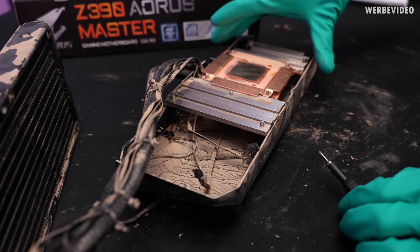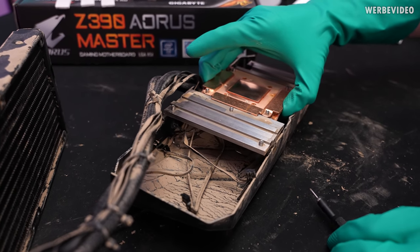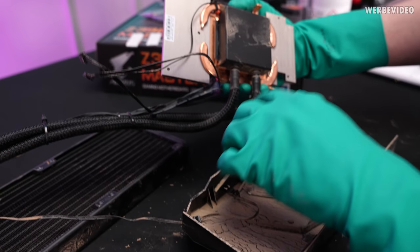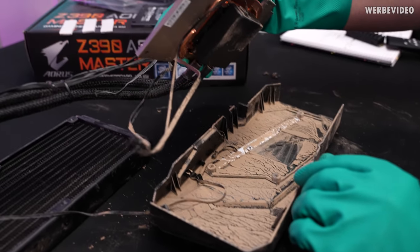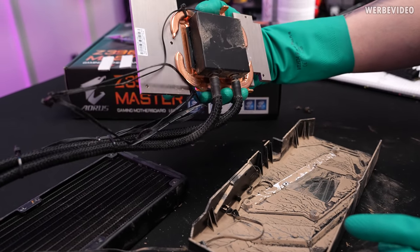The most critical part about cleaning this GPU will be the entire cooling unit — not only because there are some mechanical parts involved like the pump itself, but also because we have all this textile material around here. That makes the cleaning process a lot more complicated, and I also fear we may have to open the entire pump to make sure there are no residues inside.